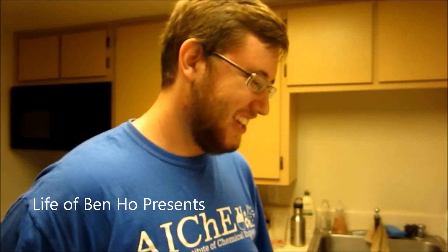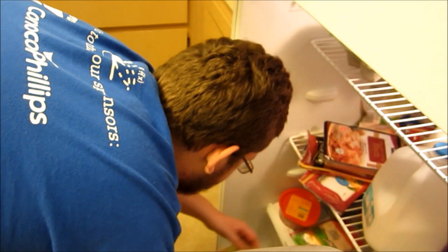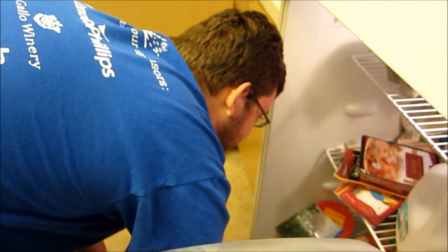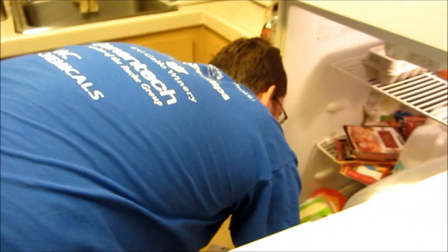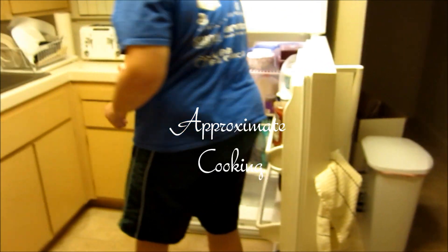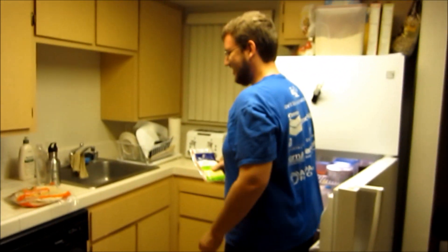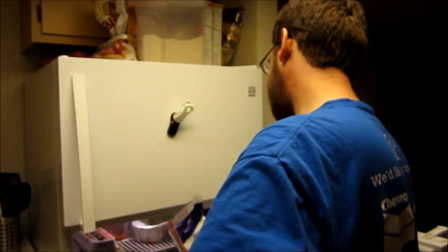This is not something I want on the internet. I should be trying to get out of this time. It's Cooking with Ben.